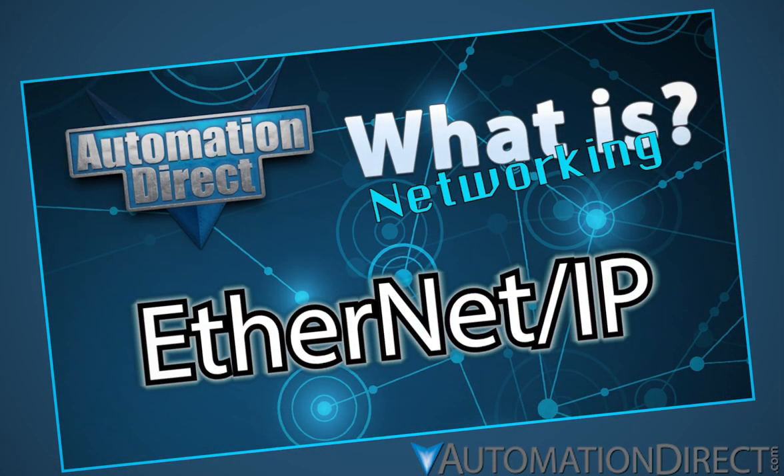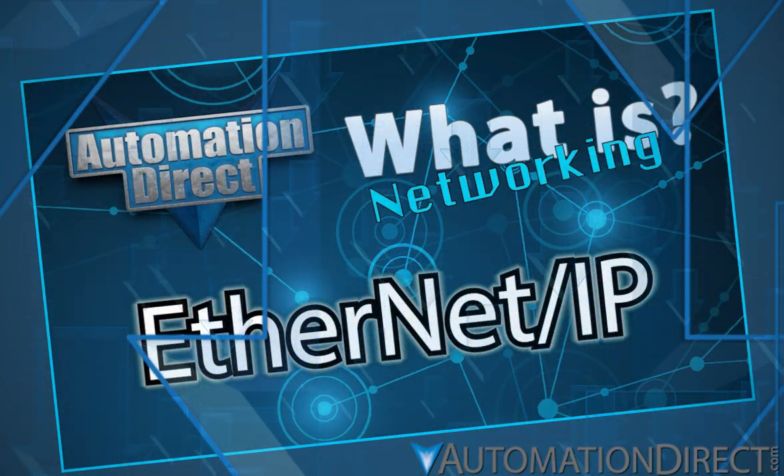If you need to brush up on Ethernet IP generally, check out AutomationDirect's informative video, which is also linked in the description below.